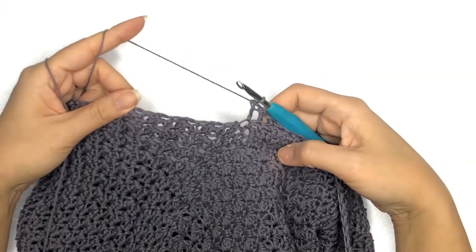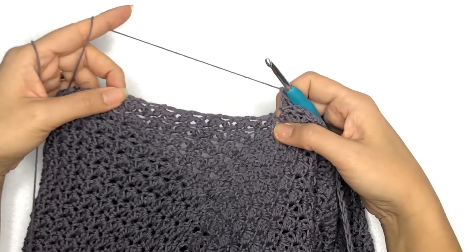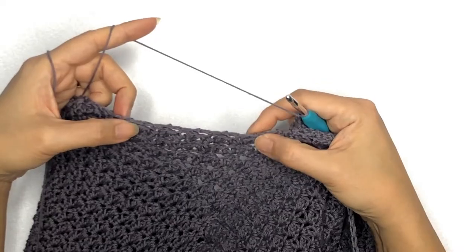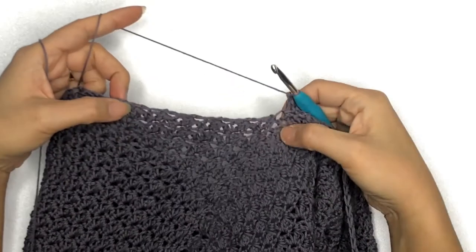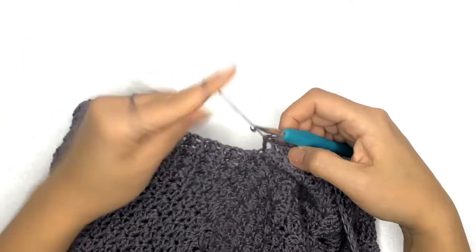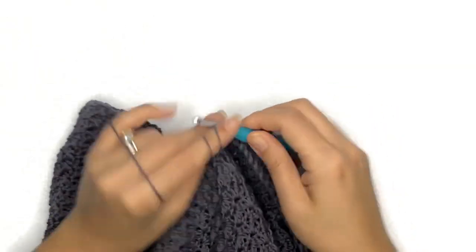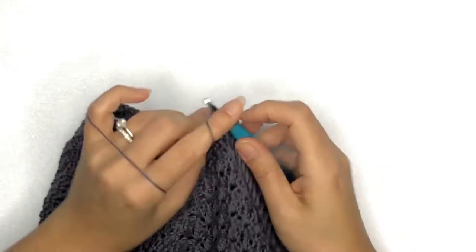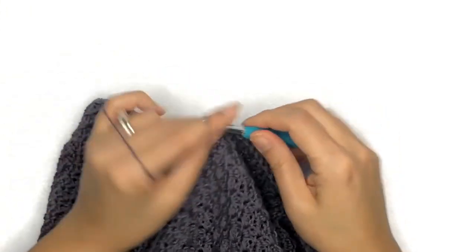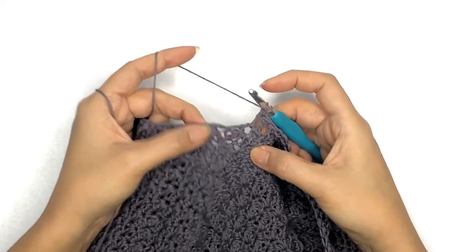Once you're at the bottom of the hoodie, because it's on the row side, you'll be able to pick up each stitch easily since each row ends on a single crochet stitch. Continue working your double crochet along the hoodie all the way across to the opposite side of the body panel. I'll meet you back once you're done.